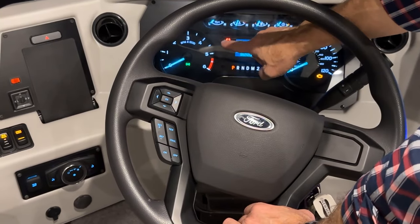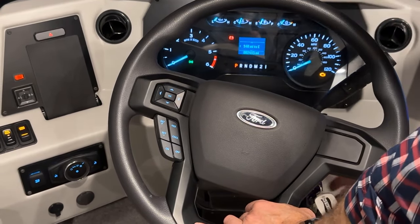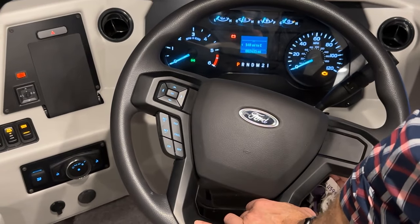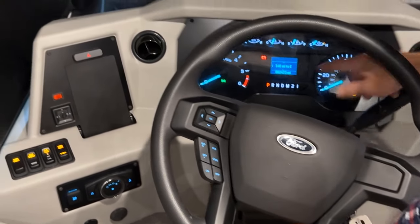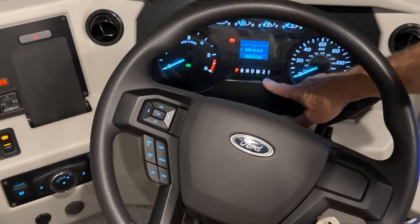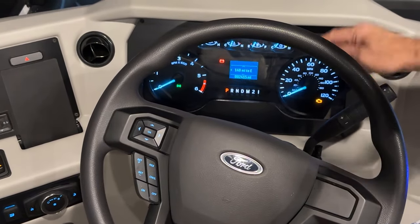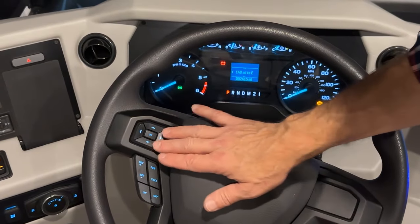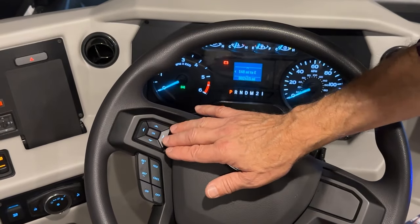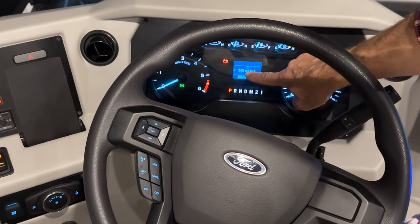The battery indicator light is showing that the battery is on because our ignition is on — that will go out if we start the engine. Below that is our gear shift indicator, and our miles per hour or kilometers per hour. On the wheel, this is the way we navigate through our middle screen, or what I called our home screen.